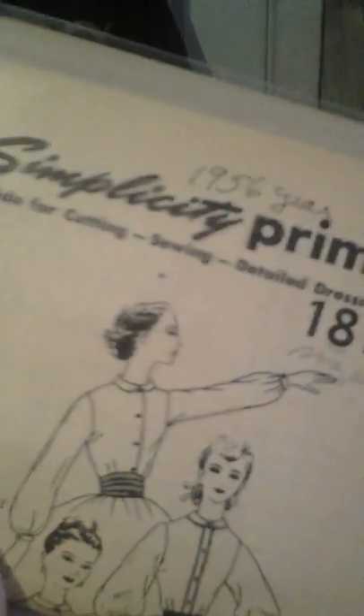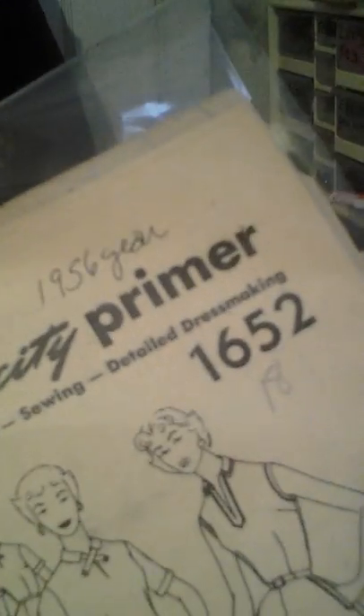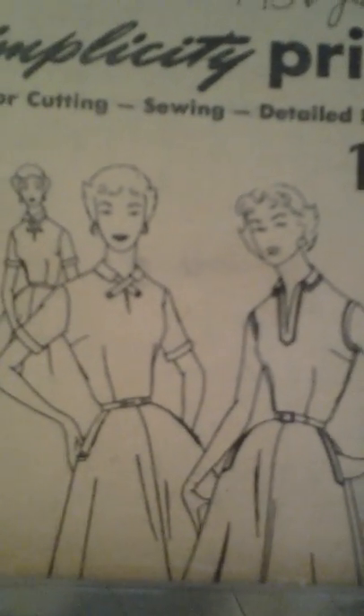Also I have Simplicity 1815 — this is 1956. It's three different blouses: a long sleeve, a short sleeve, and a three-quarter sleeve, and it has the Peter Pan collar. I got that from eBay. This also is Simplicity 1652, 1956. It has different bodices — you've got the V-neckline and a Peter Pan with extra fabric right there.